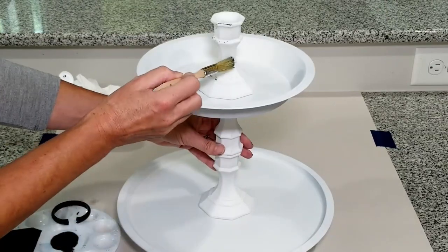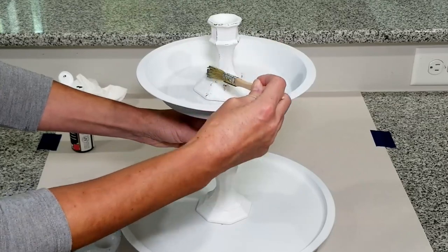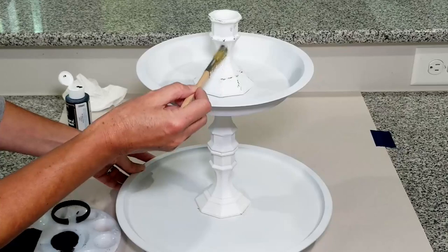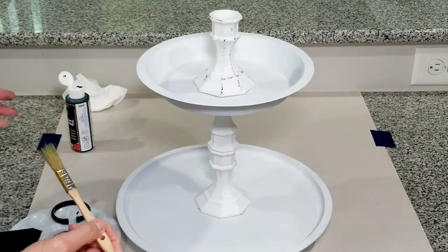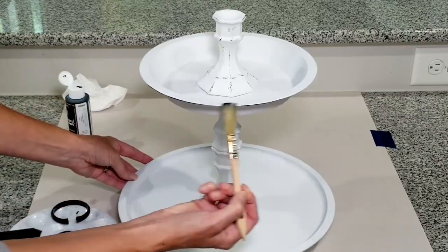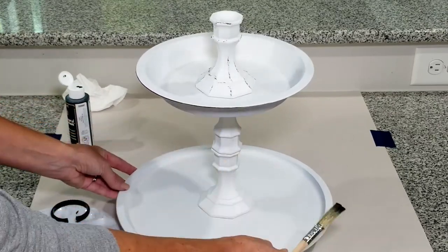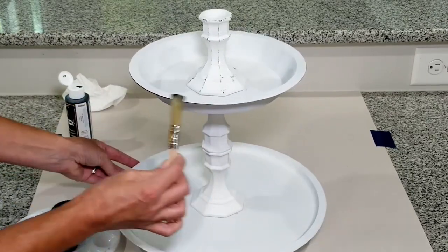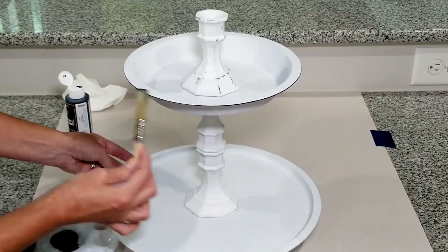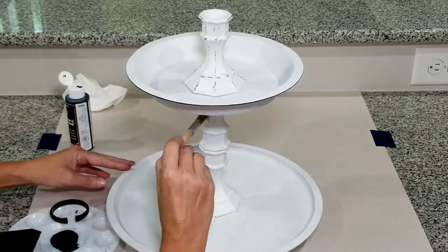This next part is optional, but as you know I love farmhouse style, so I like everything to be a little distressed. I'm doing some faux distressing using black chalk paint, lightly dabbing it in different places where it would normally get worn. I also wanted a black line around the edges, like some of the tiered trays I had seen, so I'm doing that around the edges and lightly distressing all the parts. But you could leave it a solid color — do what fits your style.